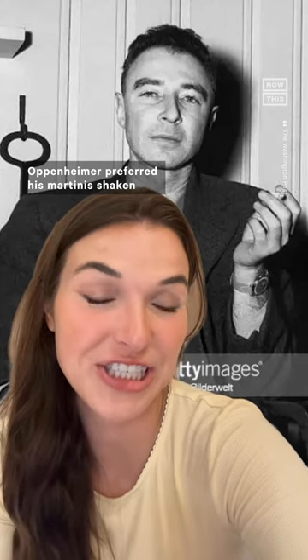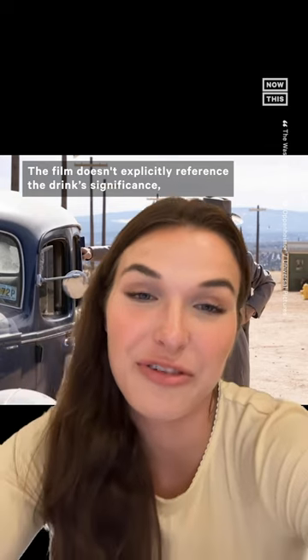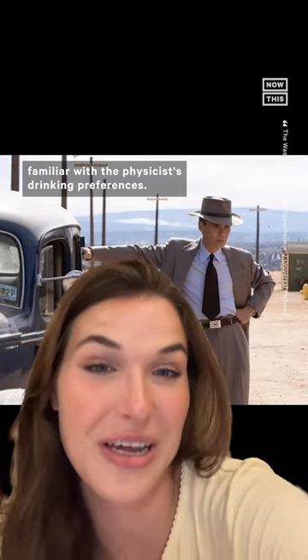Oppenheimer preferred his martinis shaken and often enjoyed them to the toast 'to the confusion of our enemies.' The film doesn't explicitly reference the drink's significance, leaving it as an easter egg for history buffs and viewers familiar with the physicist's drinking preferences.